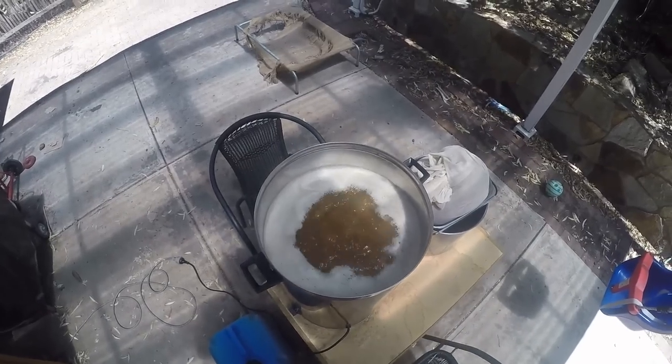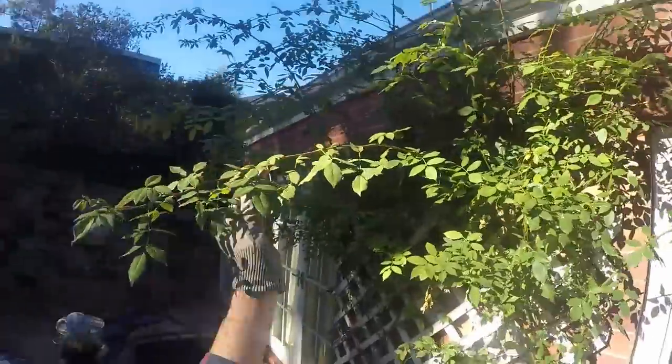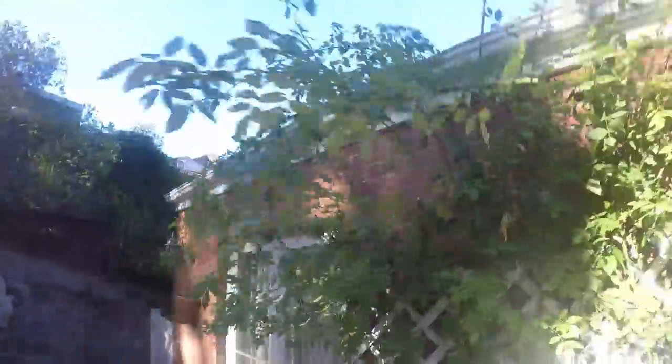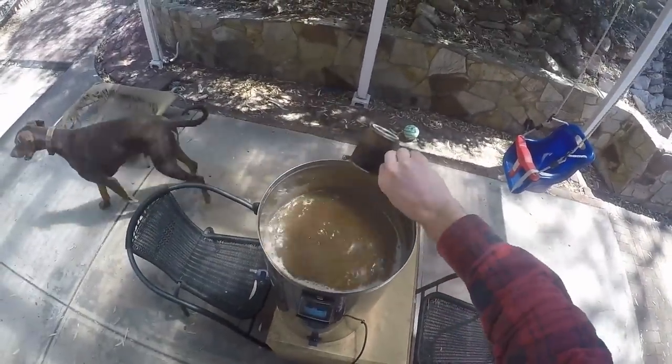I've got some time to kill, so I'm trimming the old rose vine bush thing here with these not-great-for-the-job gloves. I keep getting stuck by thorns, but what can you do — you can get better gloves, that's what. Anyway, 15 minutes to go now.